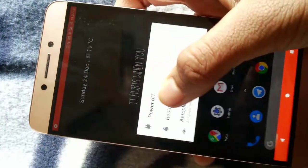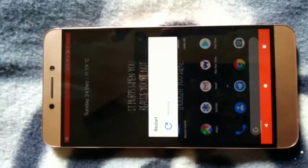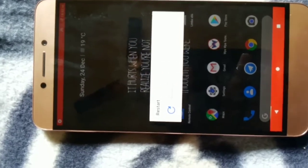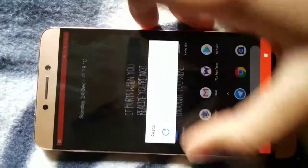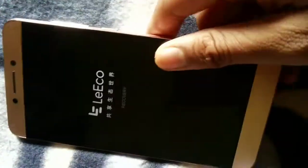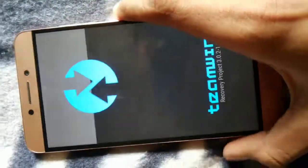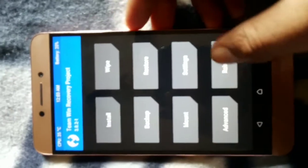You will need TWRP recovery mode. After flashing your stock ROM, open it and use it for a few minutes — you'll also experience the Chinese ROM. After that, flash again and change your recovery mode, because after flashing the stock ROM, your recovery changes back to EUI recovery. Since I used the Chinese ROM earlier, my Lemax flash screen is written in Chinese. So let's reboot.